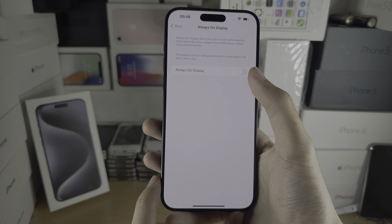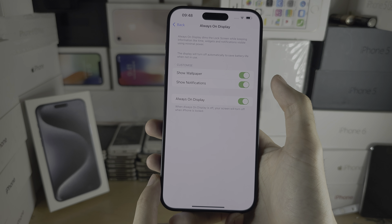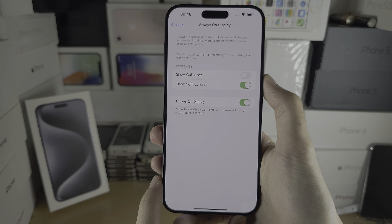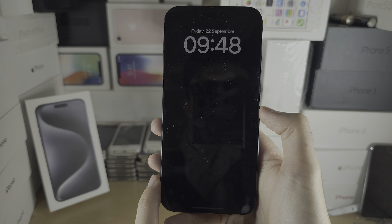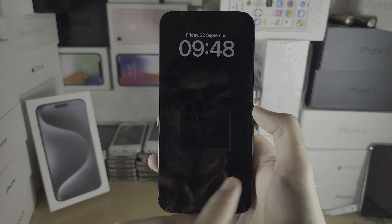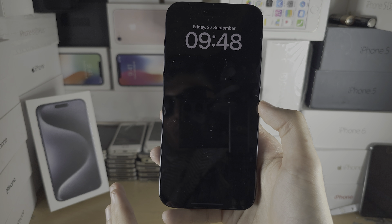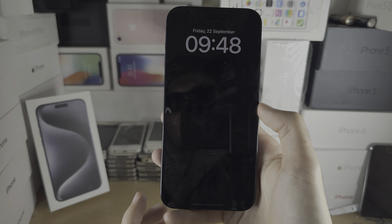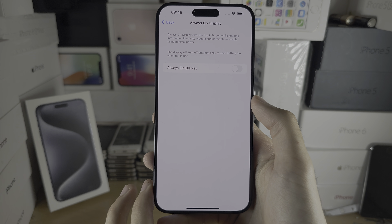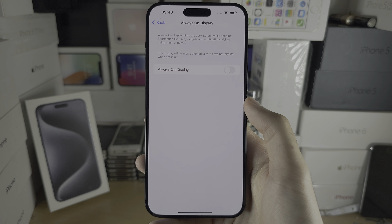But if you want the time to show but the wallpaper not to show, you can turn this off. Now you see the black screen here — it's more pleasant on the eyes. If a notification comes you will see it, but it's not showing the full wallpaper, so the phone doesn't look like it's outright on. With that being said, if you'd like to help support the channel, please check the description. Bye!